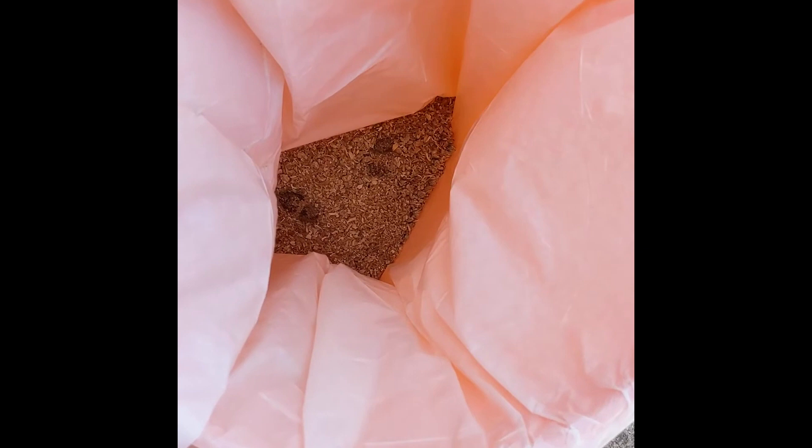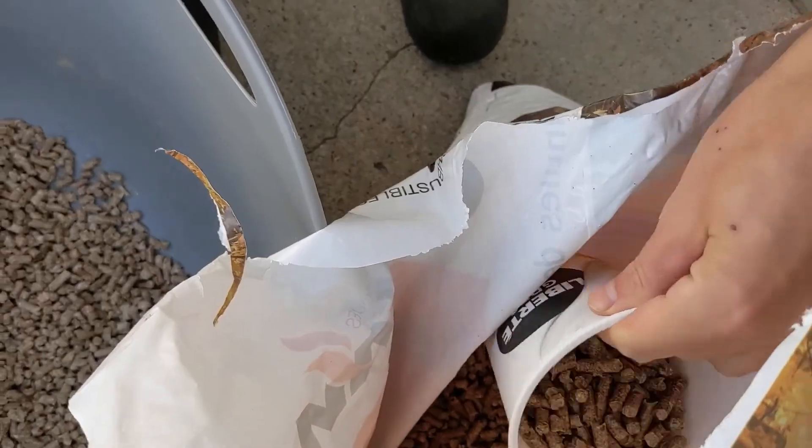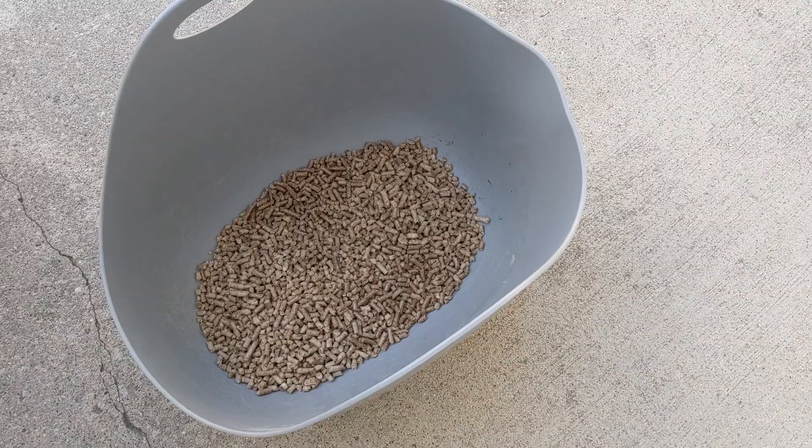The sawdust will completely stifle the scent of your cat's poo. Pour the pellets back into the litter box. Add some new pellets to the litter box to compensate for the ones that turned into sawdust, and you're finished.